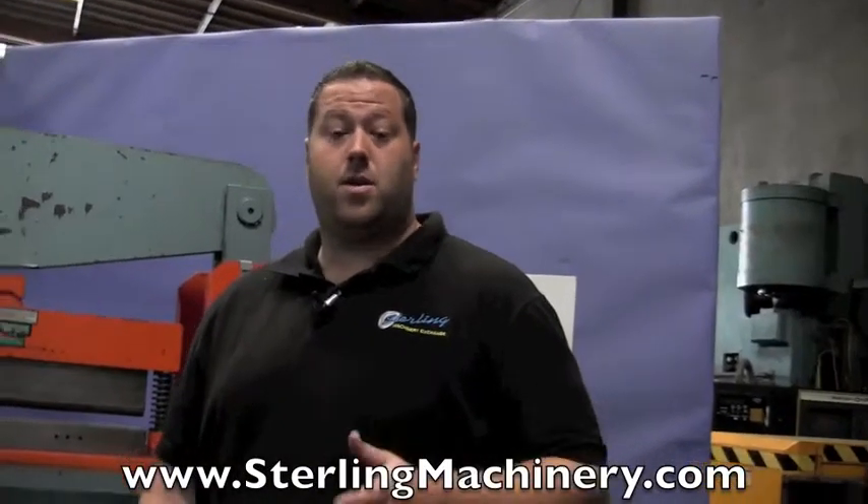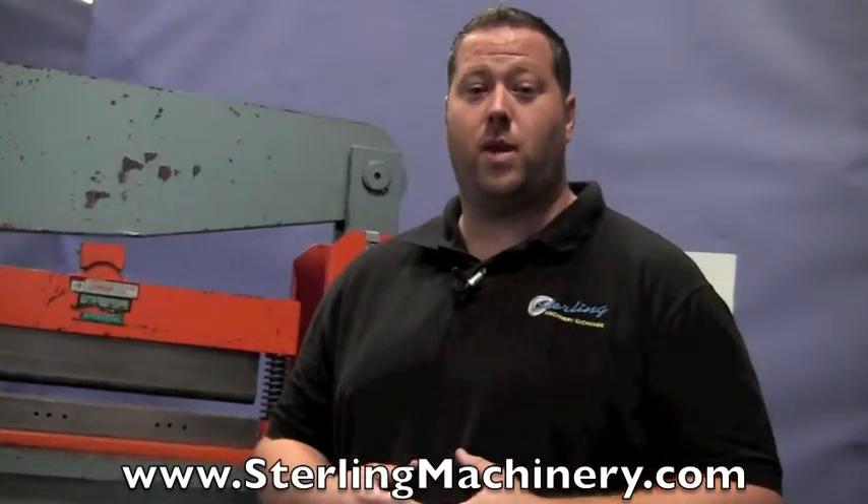We are also a Scotchman dealer — new and used. We can get you just about anything you need. Please give us a call at 626-444-0311, or check out our website for our most current inventory at sterlingmachinery.com. Thank you.